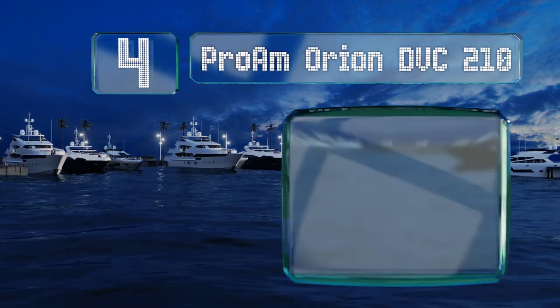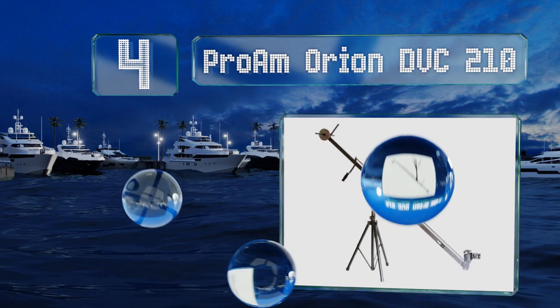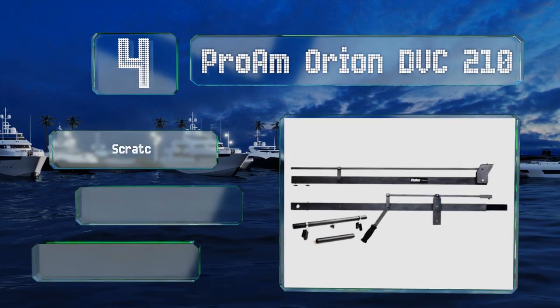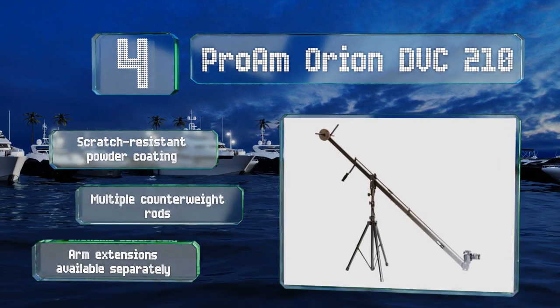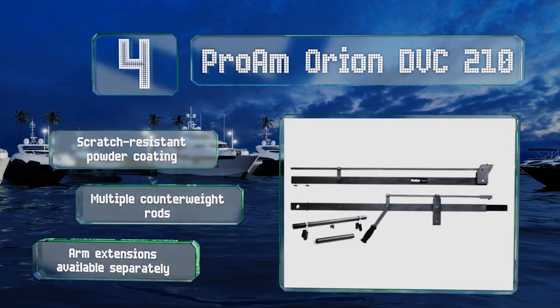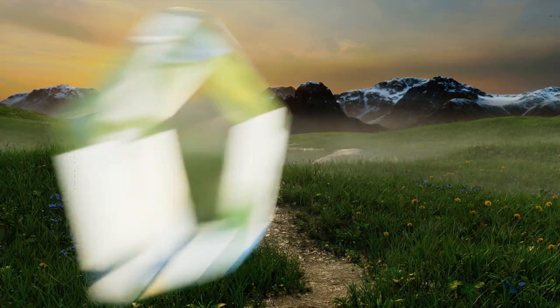At number four, a handle on the Pro-Am Orion DBC 210 makes it easy to manually adjust the angle of the camera, though you can also set it so your shot stays level automatically. This one is designed for use with mirrorless DSLRs, so it won't support heavy film equipment. It comes with a scratch-resistant powder coating and multiple counterweight rods. Arm extensions are available separately.